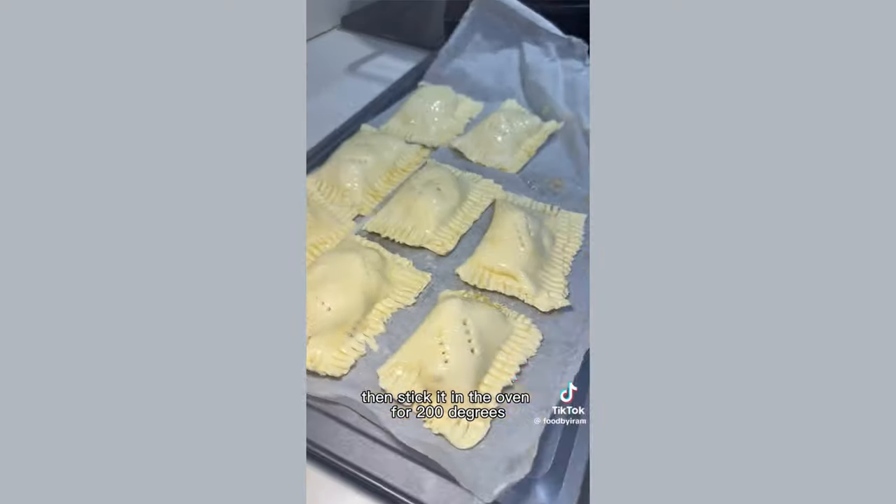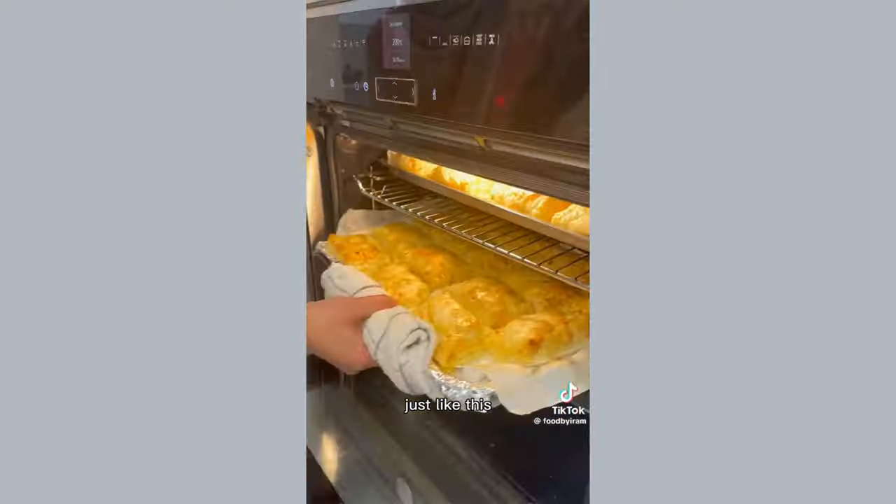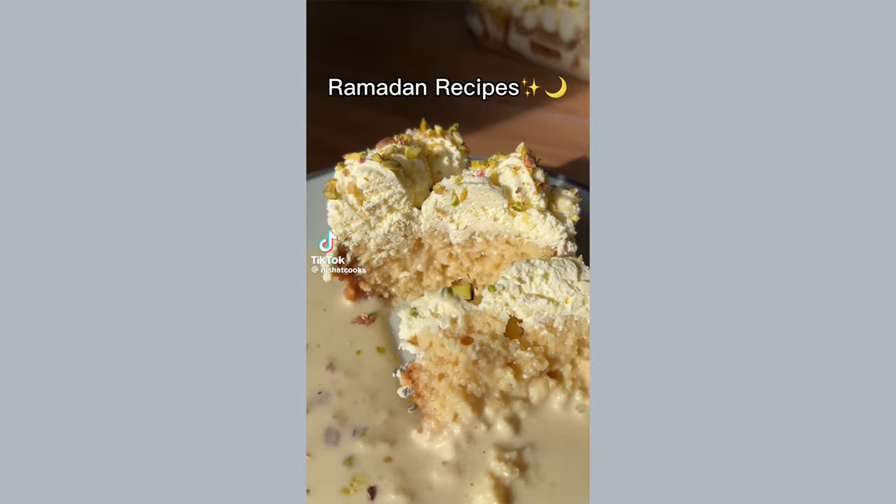Fold it over and seal it, then just stick some holes in the top. Do a final egg wash of the pastries, then stick it in the oven at 200 degrees for around 20 minutes or until golden brown — just like this. These chicken and cheese pastries will change your life.